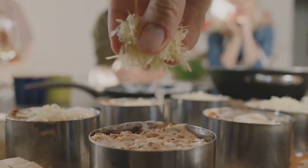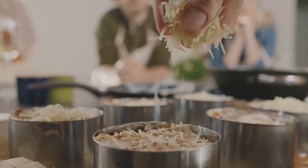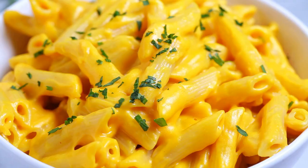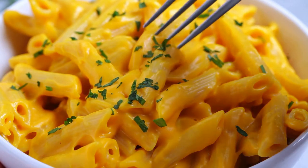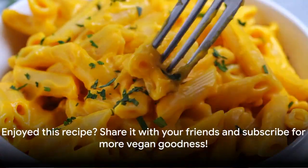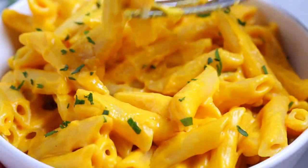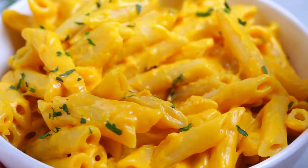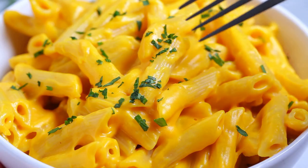Doesn't that look absolutely irresistible? Our deliciously creamy vegan mac and cheese is ready to be devoured. Give this recipe a try and you won't believe it's entirely plant-based. If you enjoyed this video, please give it a thumbs up, share it with your friends, and don't forget to subscribe to our channel for more tasty vegan recipes. Thanks for watching and happy cooking.